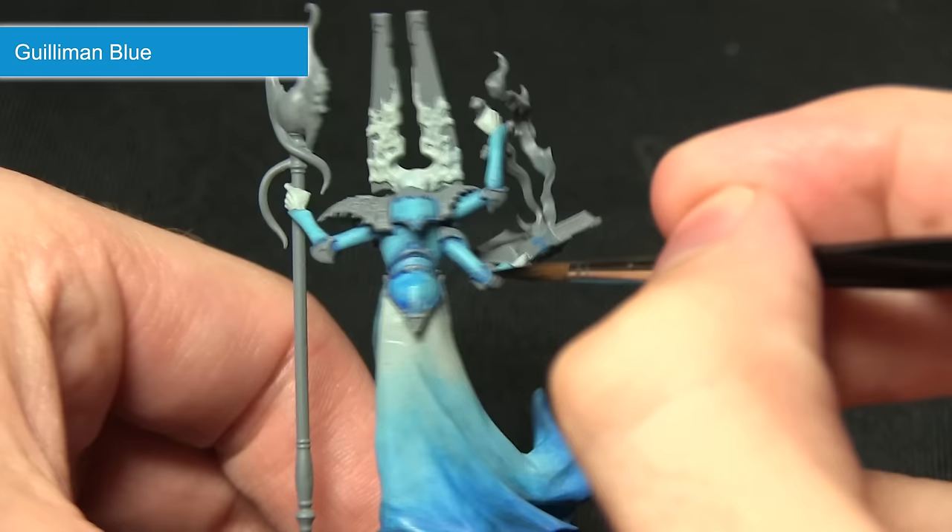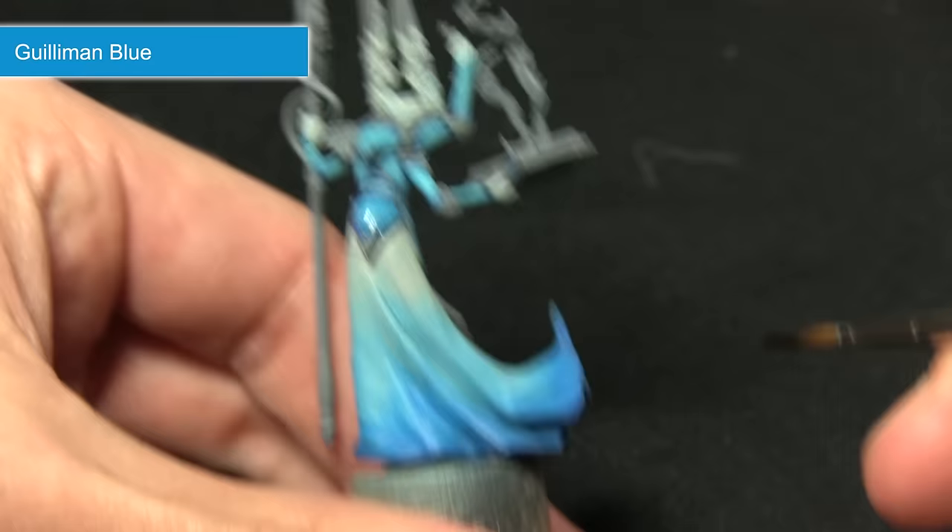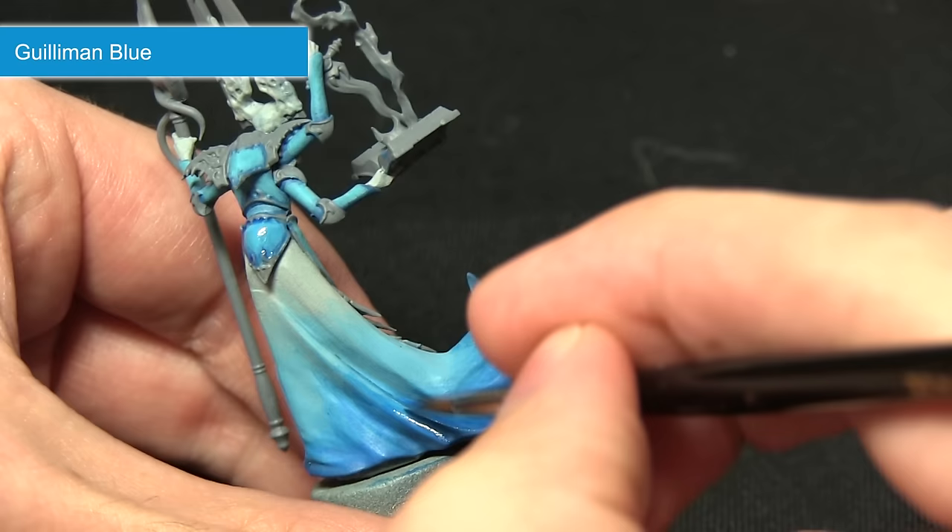When I come to wash over the armour sections I'm going to be using a slightly stronger wash, making sure it gets applied into the recesses and pulls nicely to create some shading and blend in the two layers from the previous step. Similarly when we come to paint the robe as well.